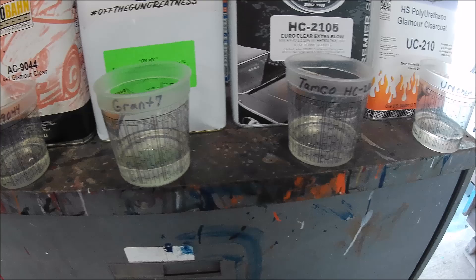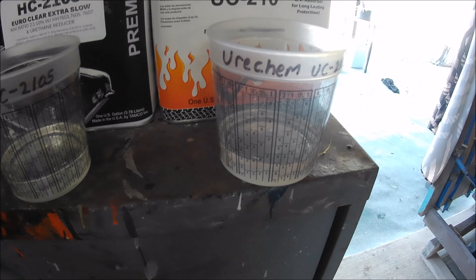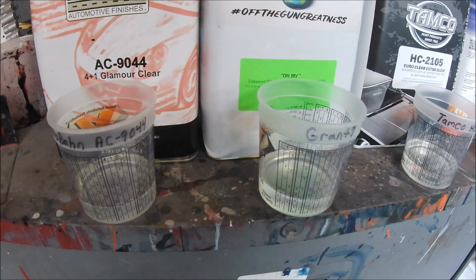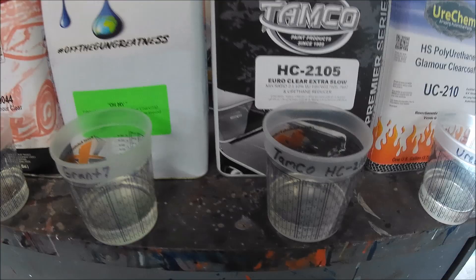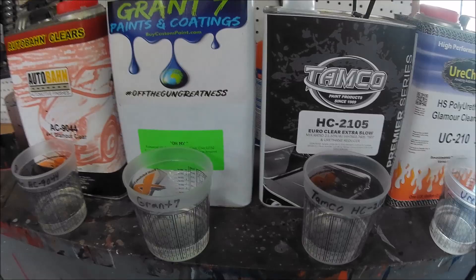Most of them look the same once I pour them in — you can't tell that much of a difference. In regards to yellowing, the clears aren't yellowing or anything, so they're basically all good right now. Let me wait a week, maybe two, and I'll bring you back as soon as I can start seeing which ones actually shrunk. I've used all these clears, so I know they do last — they're good clears — but I just want to show you the shrinkage.